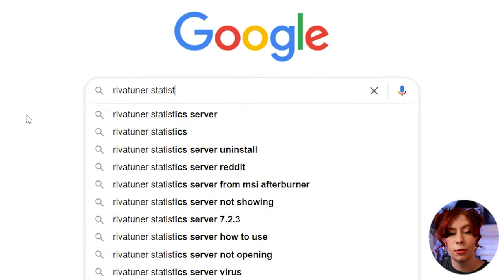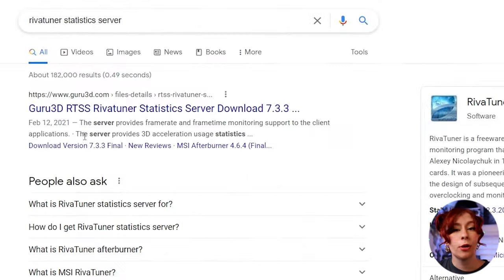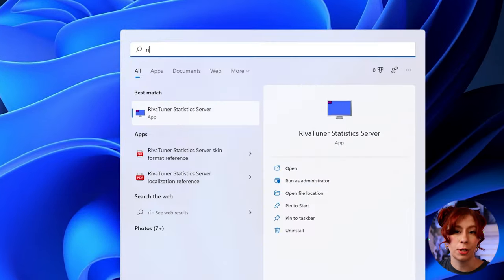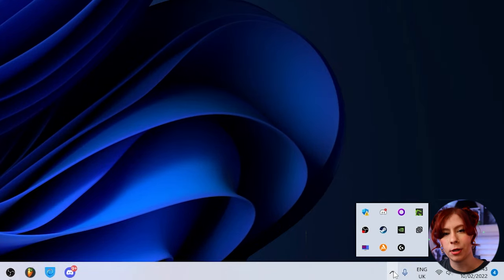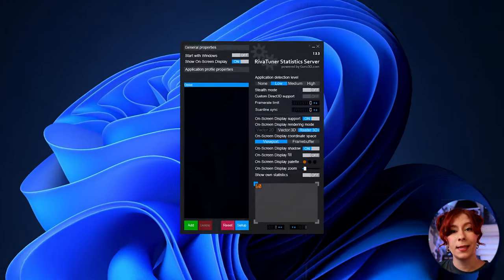If you want to also display your FPS while gaming, we're going to download RivaTuner — go to Google and download it just like we did with the first program. Go through the installation and after you finish, launch the program. You probably won't see anything pop up, but don't worry — just go to the system tray and open up the window from there. Make sure the menu looks like this.